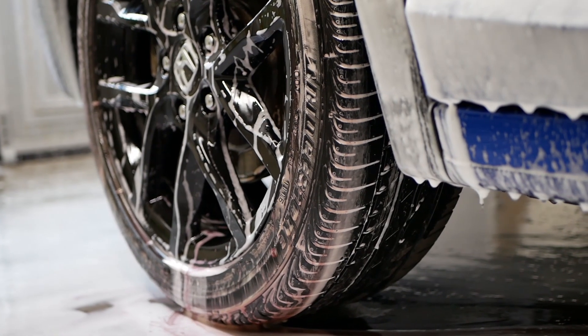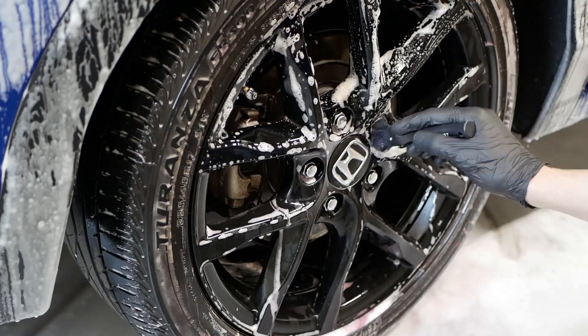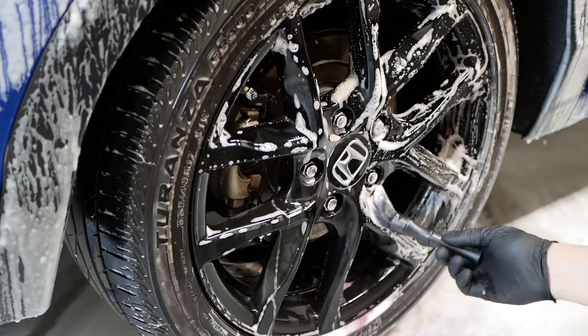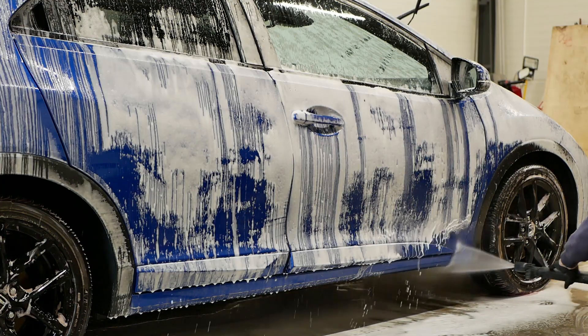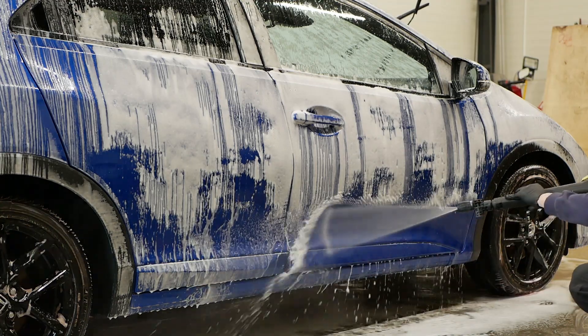Now when I applied this coating over 14 months ago I actually did some experimenting and only applied one layer to the roof. So it'll be interesting to see if there is any difference in durability, comparing one layer to two layers which I applied to the rest of the car.